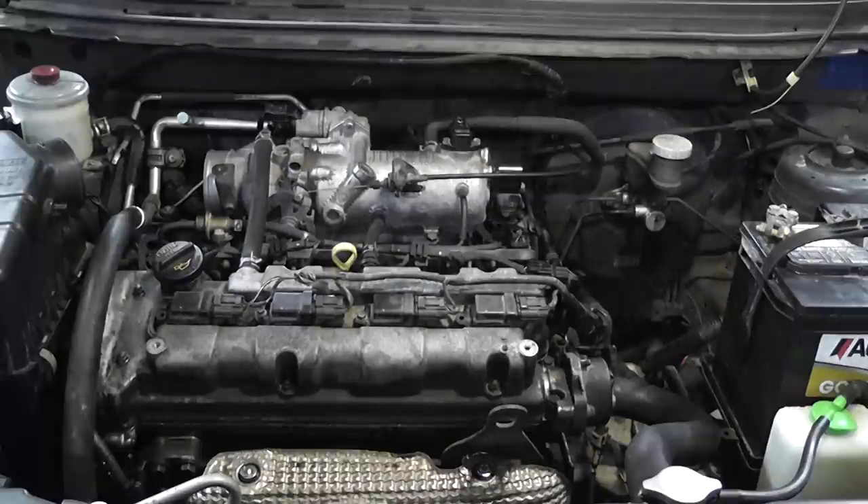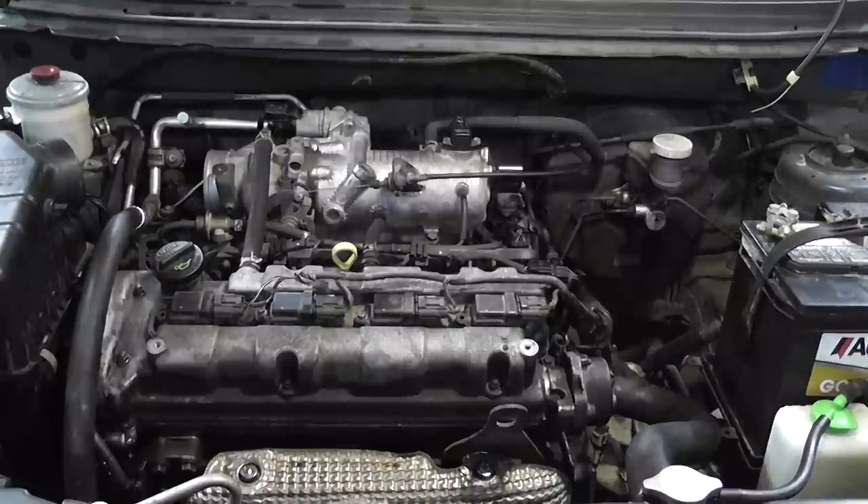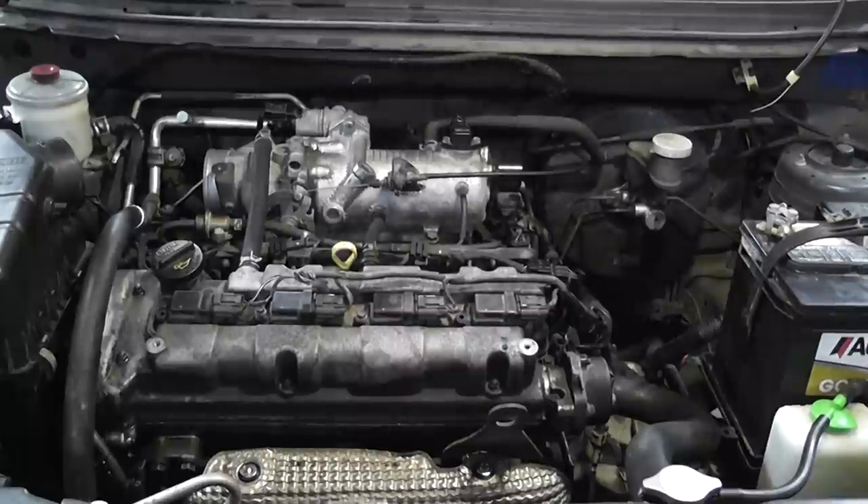We're going to walk through a no-start diagnosis on this vehicle. We're looking for direction: are we missing spark? Are we missing fuel? Do we have a compression problem? One of the first things we've done already is we looked at scan data and looked for trouble codes. We had no trouble codes in memory, so really no help with the scan tool. We did have an RPM signal during cranking, which is a good indication that our cam and crank signals are okay.